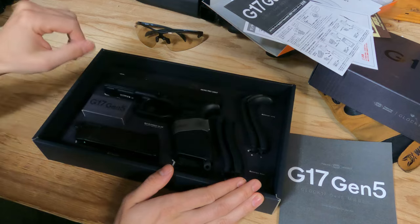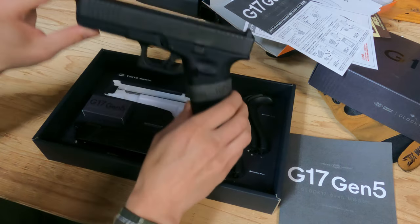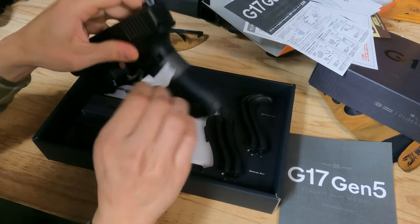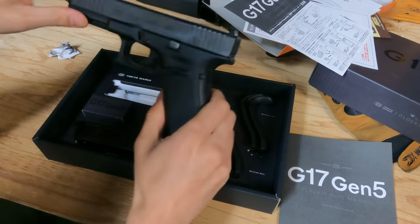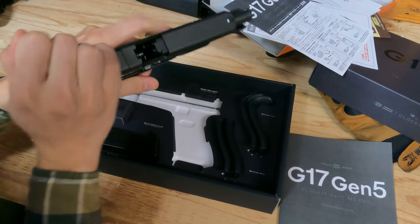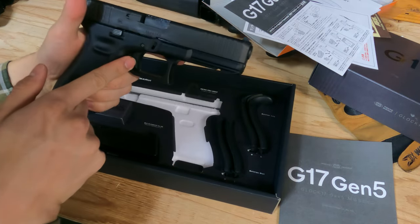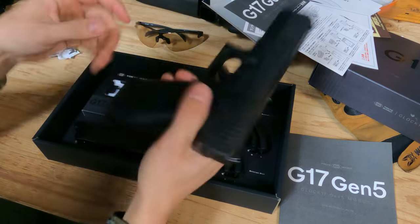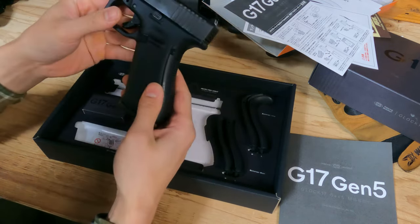We have some additional grip enhancers — useful if you have large hands. This is the gas blowback. There's a warning label — let's take it off and throw it away. So this is the gas blowback. The hop-up unit is right there, that's the safety, the magazine release is right here, and the slide release as well. We just need to put the magazine inside.